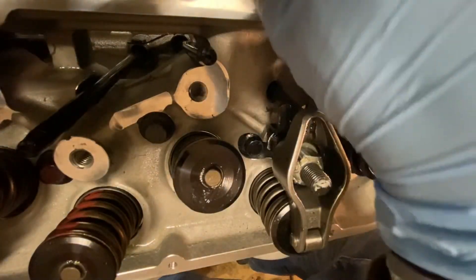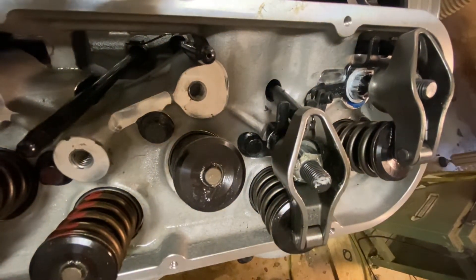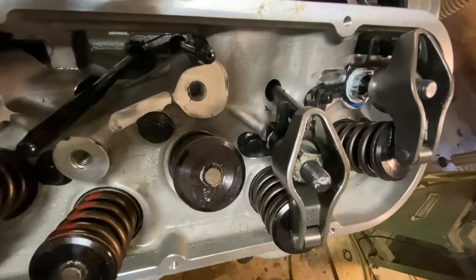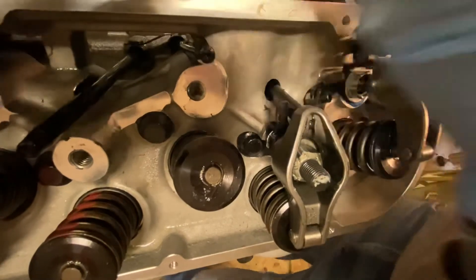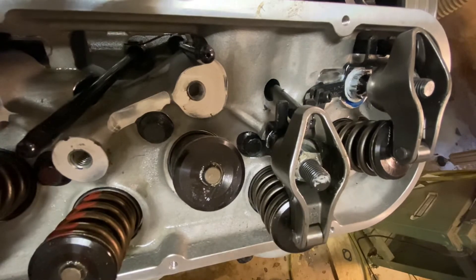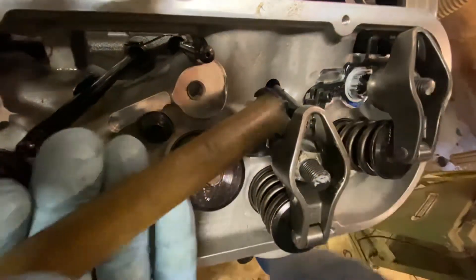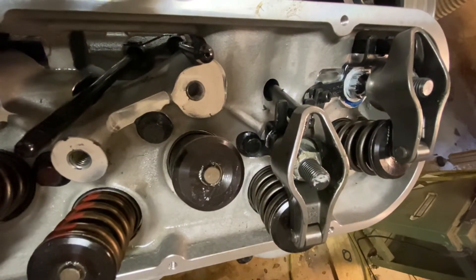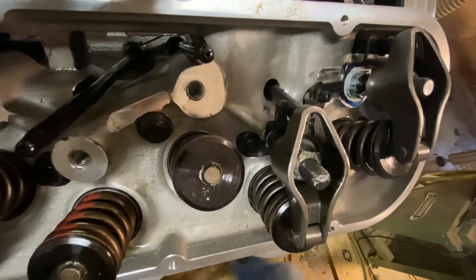I'm going to drive this one down. I still need to drive this one just over a little touch more. It looks pretty good. So we're going to try to push this one over just a touch. That looks pretty good. I'm going to turn it over one full revolution just to be sure.